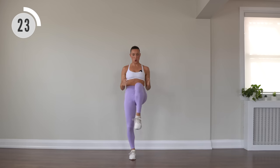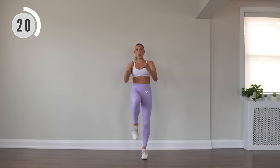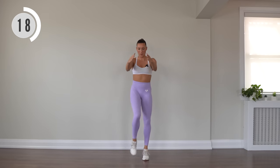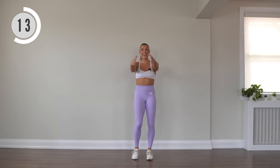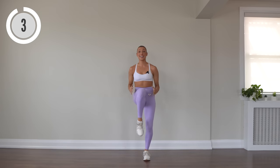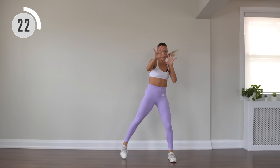Knee drives. Already getting sweaty up in here. If you do need to grab water at any point, absolutely do that. Make this workout your own, do what you can, do what you need. Push forward. We're back to those wide taps — pushing forward, wide fingertips here.